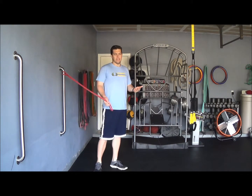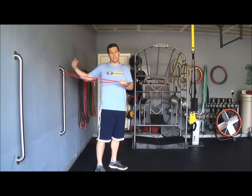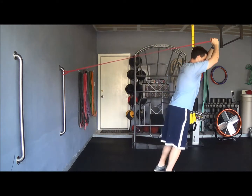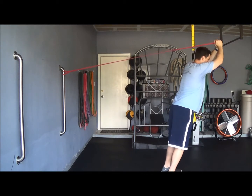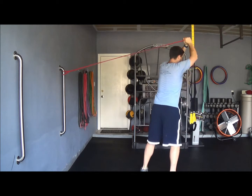This last exercise in this band series — we're going to position the band again at about shoulder and head height. Take that band, drag it over your head like so, and now we're going to add a little bit of a rotational foot tweak.